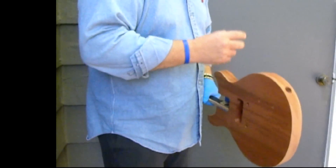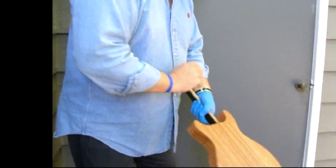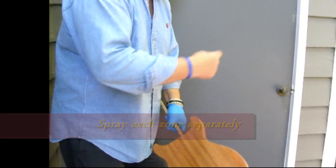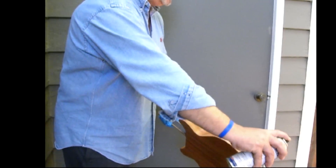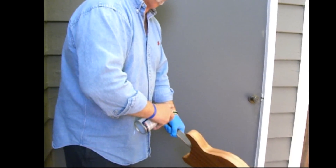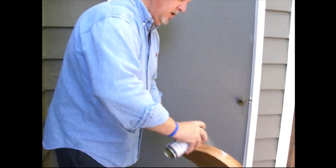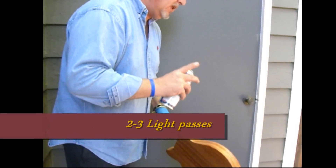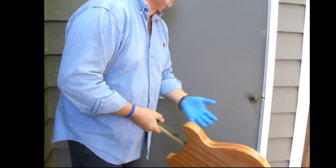Now we're going to spray the side of the guitar. Think of the side in terms of four different zones: the treble side, the bottom side, the base side, and the top side. Spray each zone separately instead of trying to do it all in one pass. Starting with the treble side, begin spraying off the body, continue through, and stop off the body. Spray the length of the side with light overlapping thin coats — two or three light passes — because the sides will be easier to finish and get flat and smooth than the top and bottom.